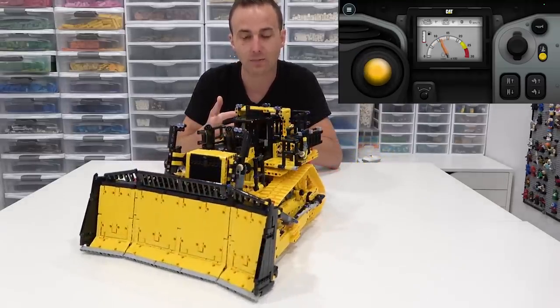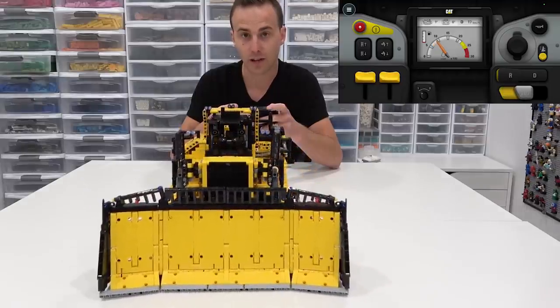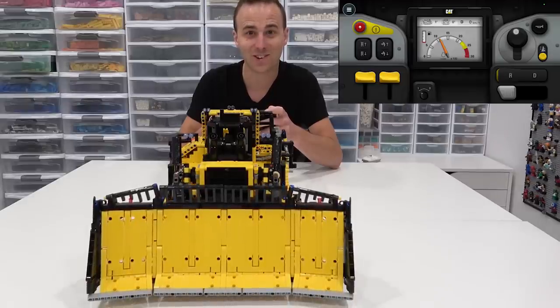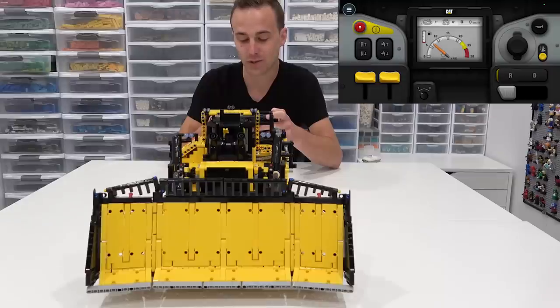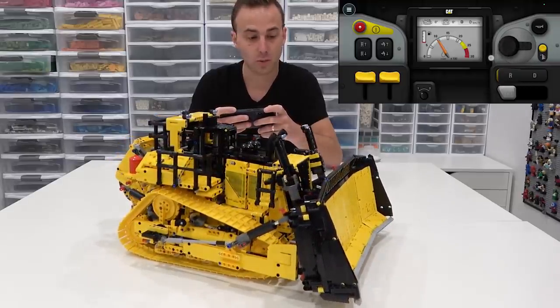Joystick mode is definitely easier to use, but it's not as authentic as actually operating the Cat D11. Switching back to the other method, there are more controls on the right-hand side. One of them will raise the blade on the front — let me turn it a bit more toward you. I should be able to raise the blade up just like this, and there it goes raising up. Isn't that cool? I think that's the coolest thing ever!